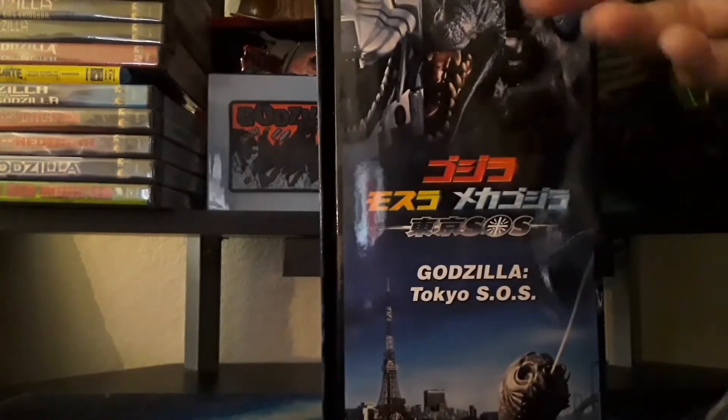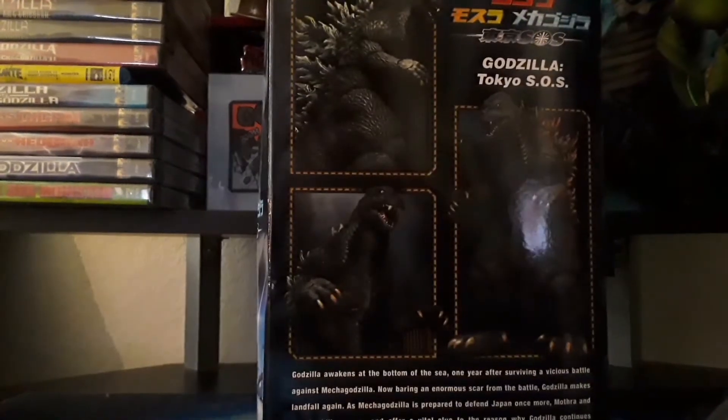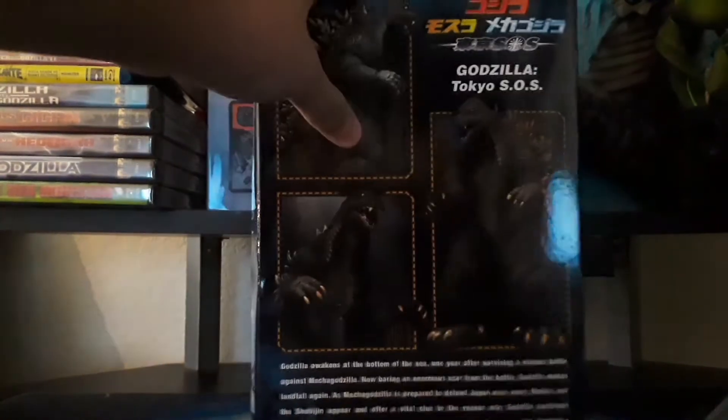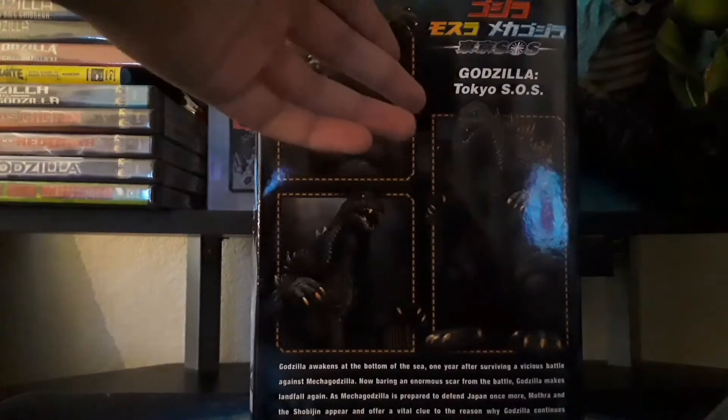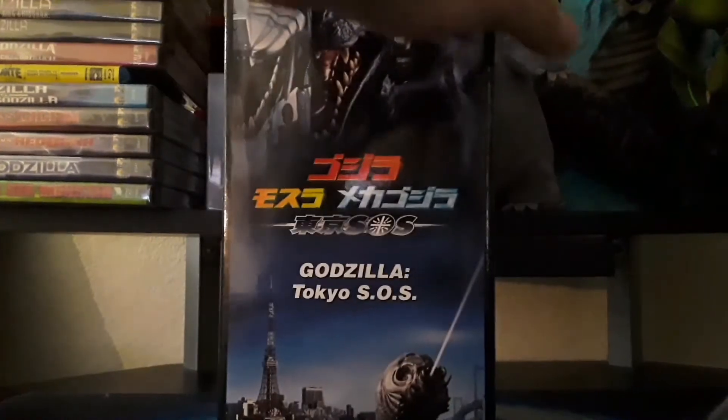Looking on the side, there are more of the monsters. And again, there are some images of the figure shown in some poses — already the figure looks pretty good. And just the same thing on the other side. Now if you look inside the actual box, you'll see there's another cool image of the figure itself.